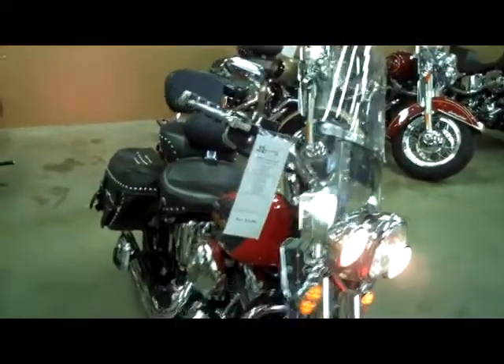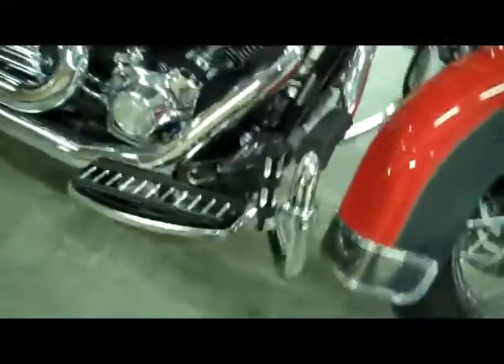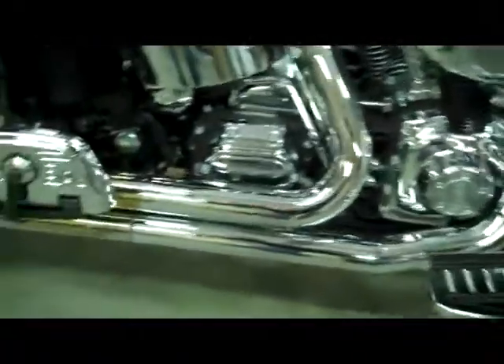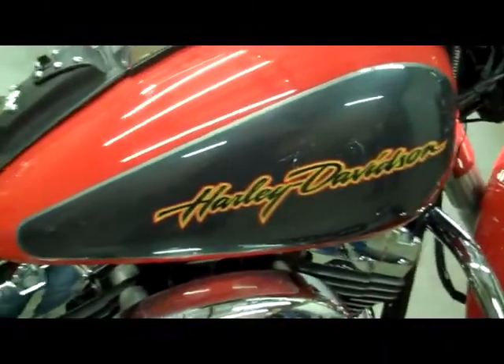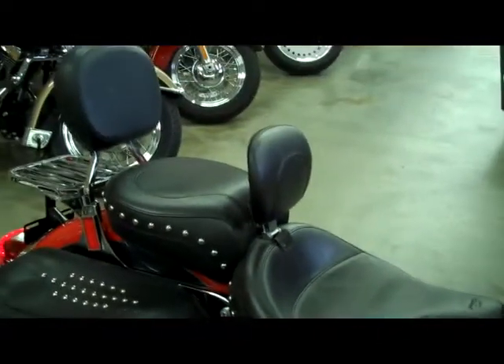It has a mustache style engine guard, highway pegs, chrome galore grips, running board chrome. It has the Samson pipes, which sound really, really good. It has the Mustang touring seat on it with the rider backrest. Like I said, this one is loaded — really awesome bike.